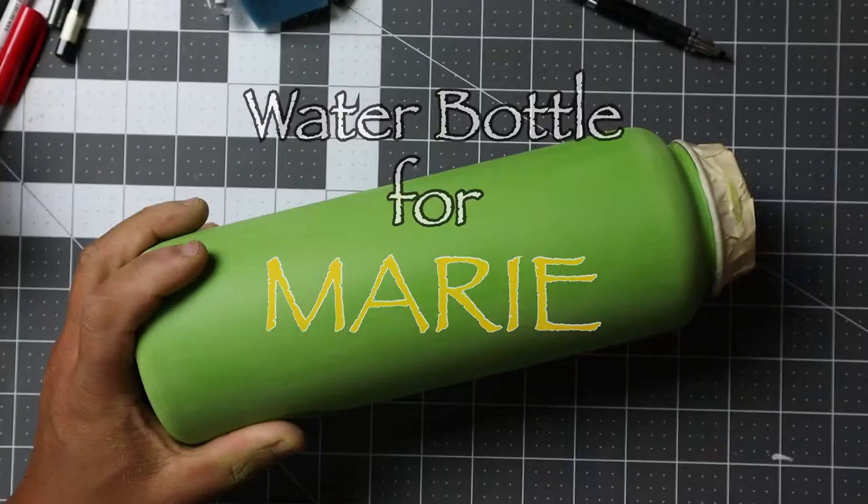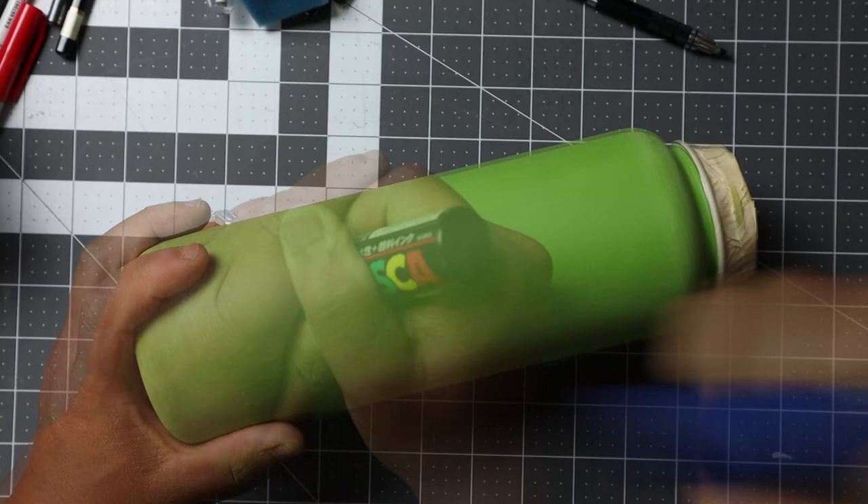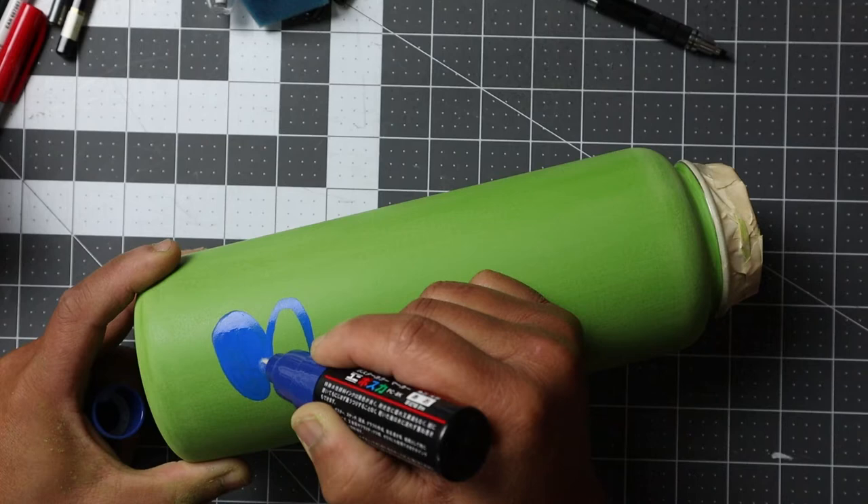Hello everyone, Justin here, and today we are going to be painting a water bottle. This one is going to be for Marie, a friend of mine who is also a nurse. So the theme will be, of course, her being in the medical field.